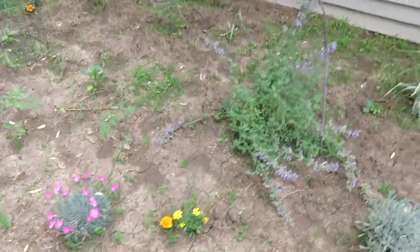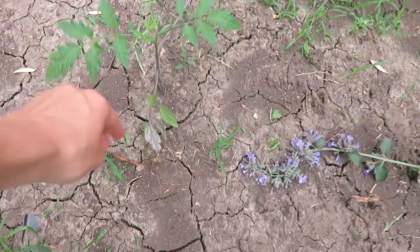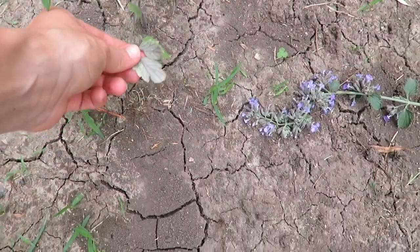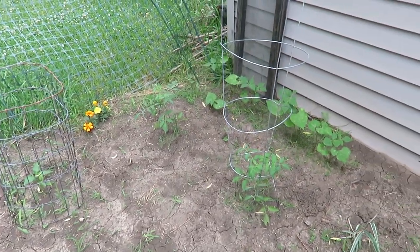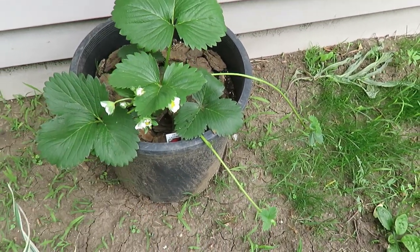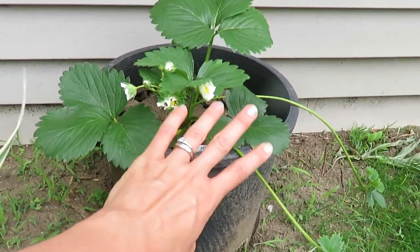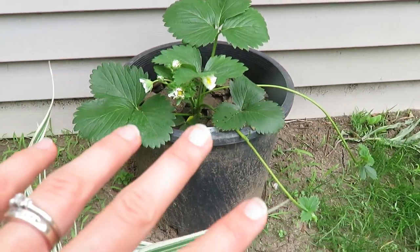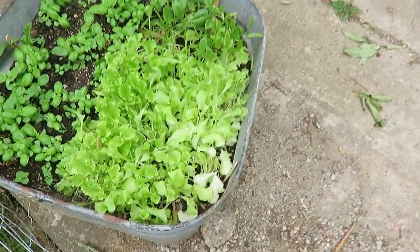As you can see, tomatoes are not doing great here — you can tell that's where the frost got those ones right there because they are really looking very poor. One more plant is this strawberry plant. I didn't know where I wanted to put it in the ground, so I put it in a bucket. That's one way to handle it — if you don't know where you want to put it the first year, just put it in a container and then transplant it to the ground when you know where you want it.